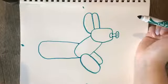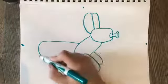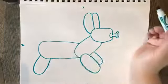Now we're ready for the back legs. Since these front legs are going forward, we're going to make the back legs turn backwards, just like this — it's just an oval shape.